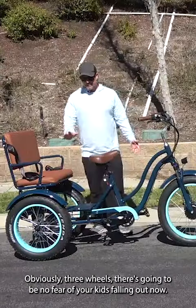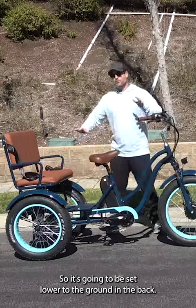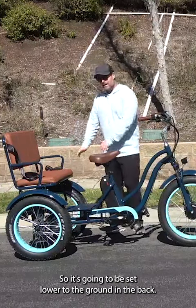Now the huge benefit here, obviously, is three wheels. There's going to be no fear of your kids falling out, and it's going to sit lower to the ground in the back.